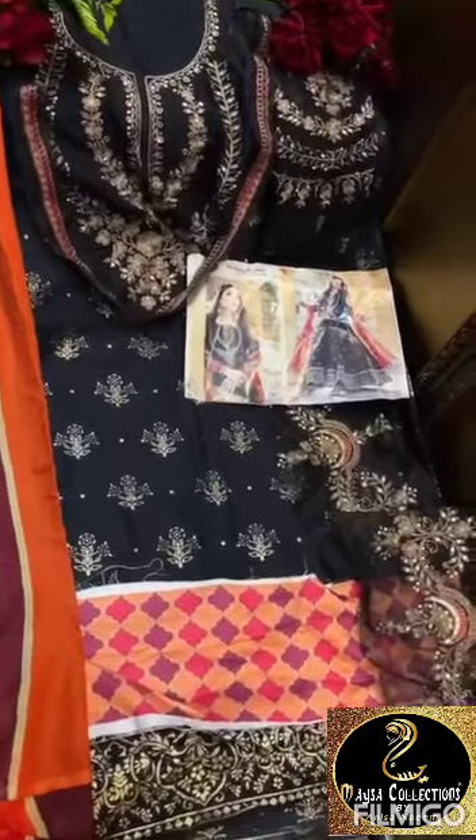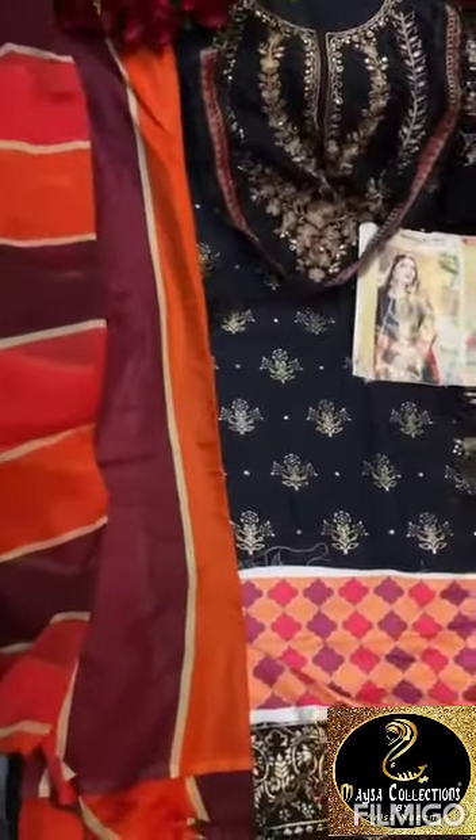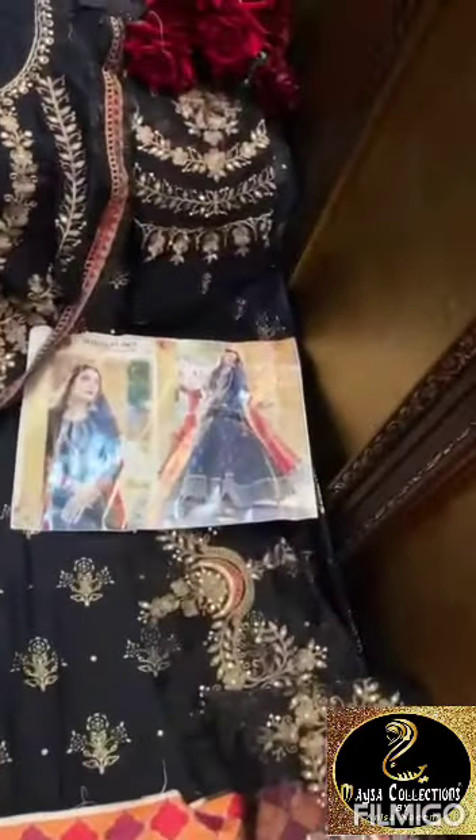Shree Fabs, semi flare — you can stitch, length is around 47 inches. This is for rindapatta, this is chiffon dupatta, chiffon sleeves.